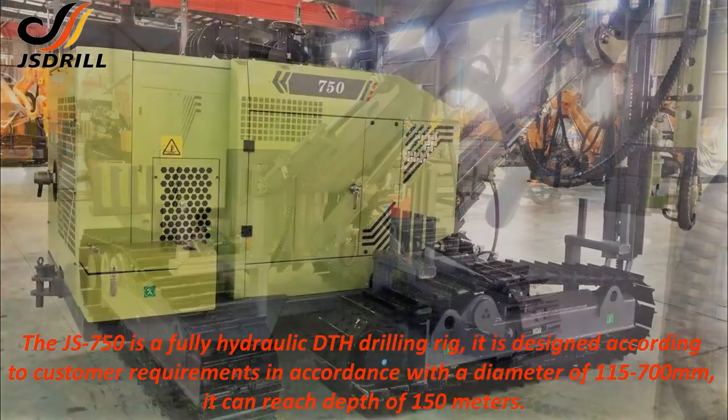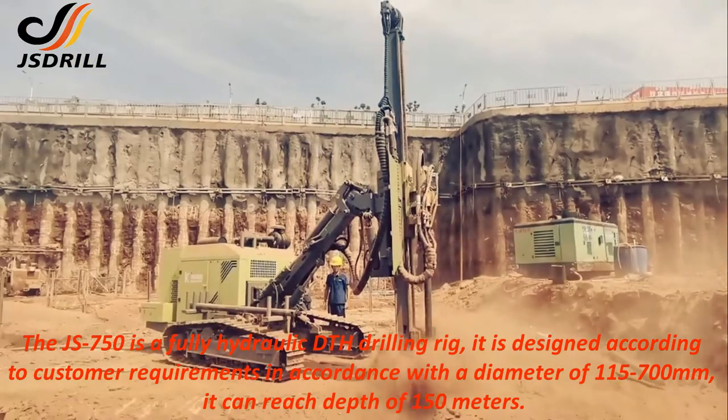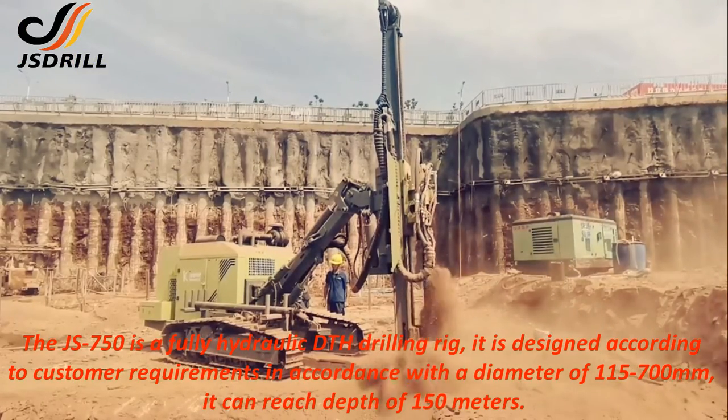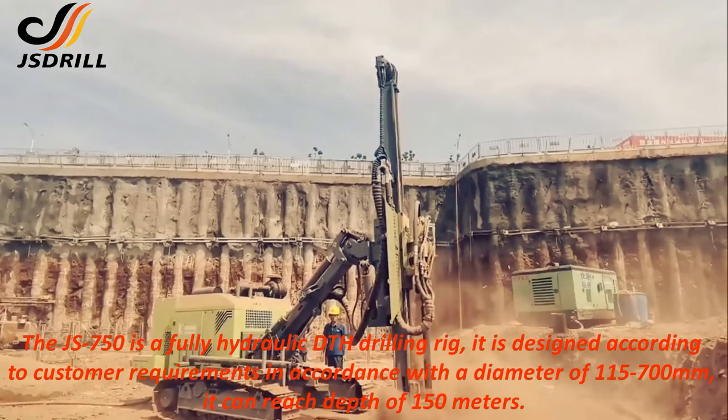The JS750 is a fully hydraulic DTH drilling rig. It is designed according to customer requirements in accordance with a diameter of 115 to 700 millimeters. It can reach a depth of 150 meters.